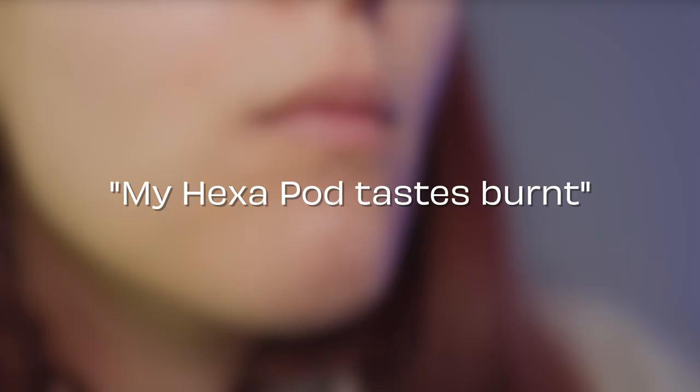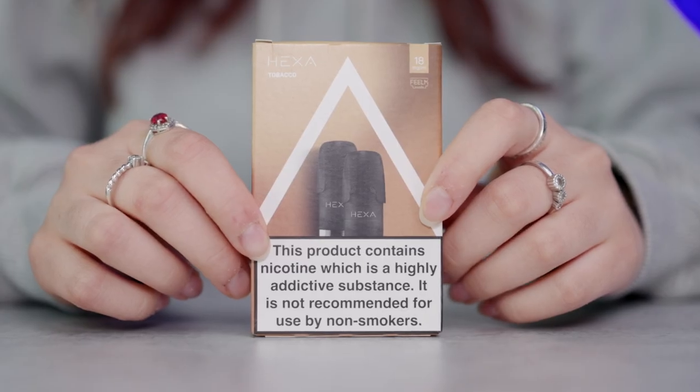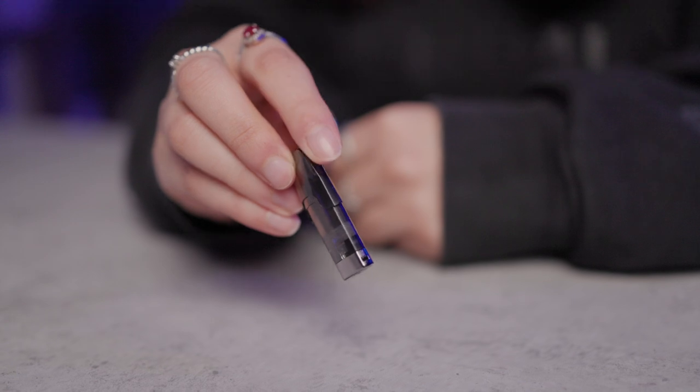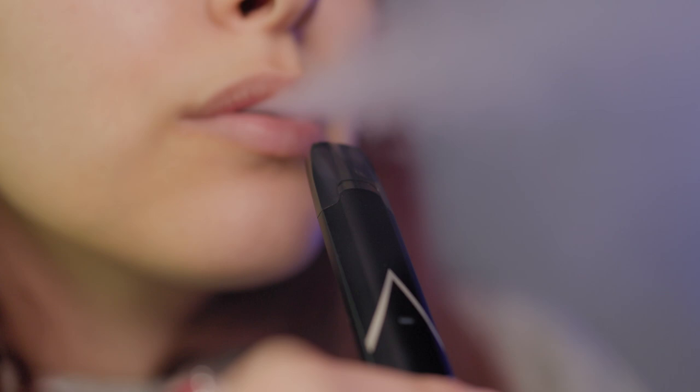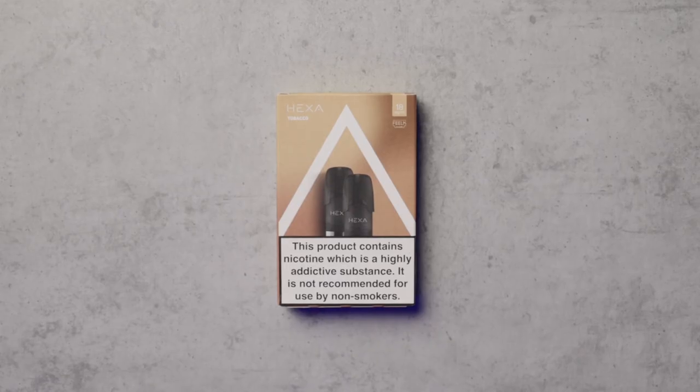My HexaPod tastes burnt. Each Hexa cartridge is pre-filled with e-liquid. Inevitably, the e-liquid will run low as you use your vape. Once close to running empty, you may notice a drop in taste and vapour quality. At this point, you should change your pod for a new one.